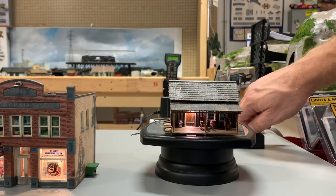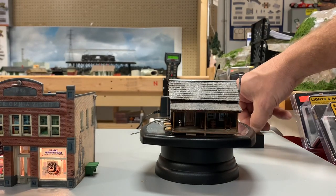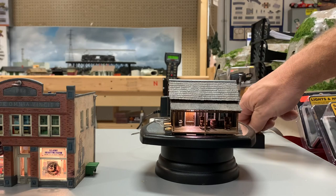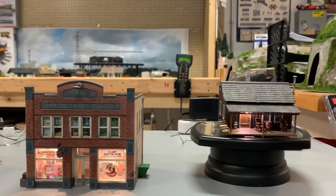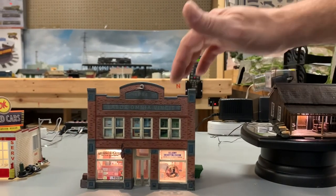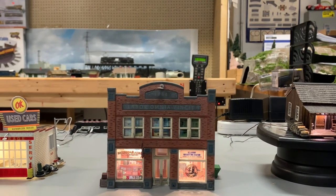This is the rustic cabin, and they all have dimmers. You can make the lights as bright as you want, and there are also different colors of lights. This is the record store right here that you've been seeing in all the ads in Model Railroader Magazine lately.